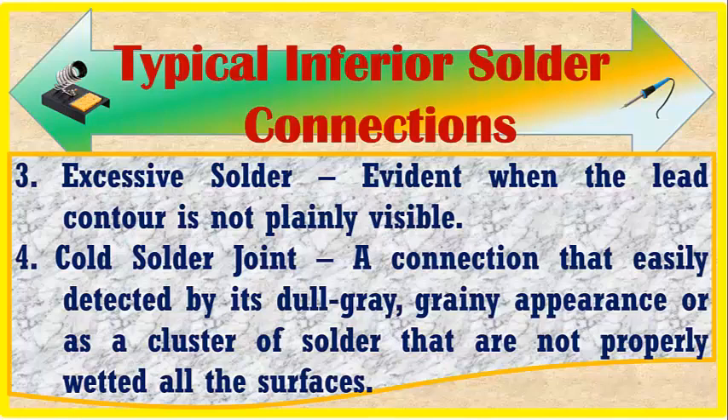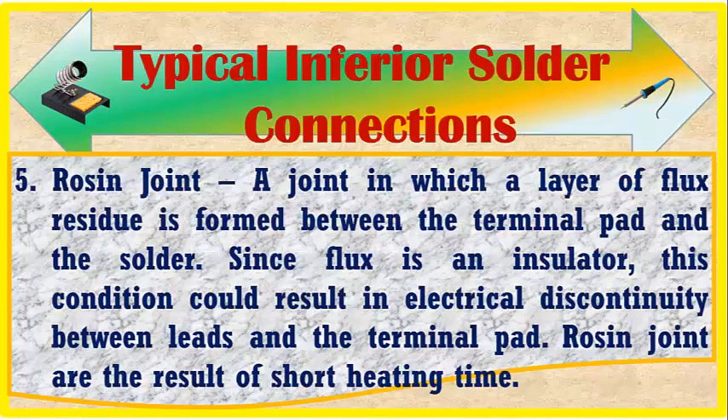Number four is a cold solder joint — a connection easily detected by its dull gray, grainy appearance, or as a cluster of solder not properly wetting all the surfaces. Number five is a resin joint — a joint in which a layer of flux residue is formed between the terminal pad and the solder. Since flux is an insulator, this condition could result in electrical discontinuity between leads and the terminal pad.